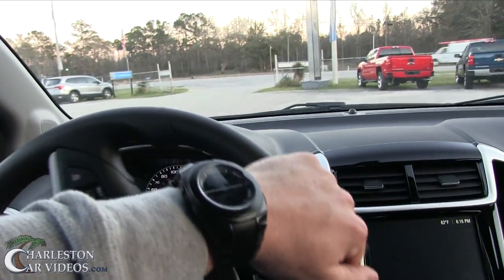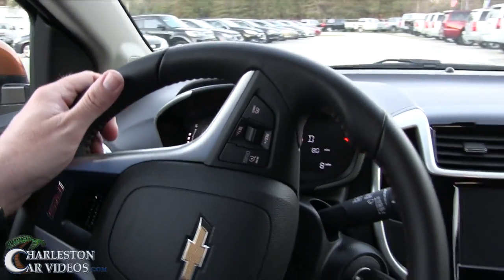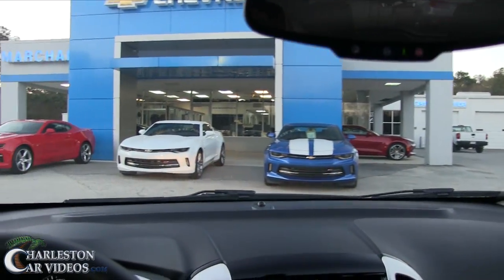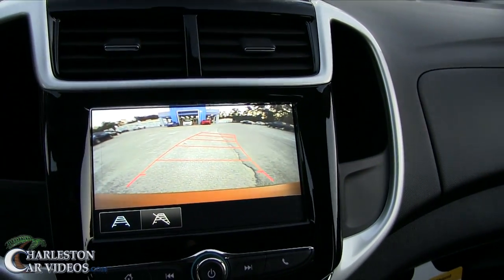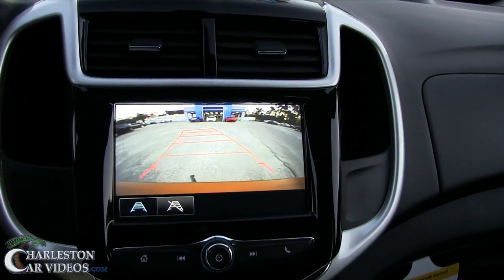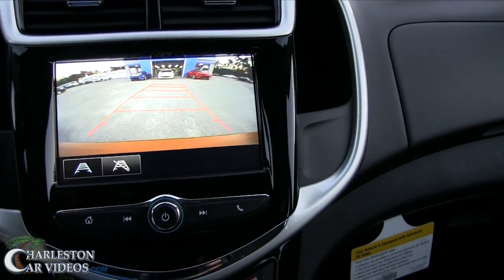I'm just going to drive the car right up in front of the store so we've got a nice backdrop and take a look at it — see what this little car is all about. The big boys are right there in front of me. Let's back this little puppy up right here in front of this good-looking white Camaro.